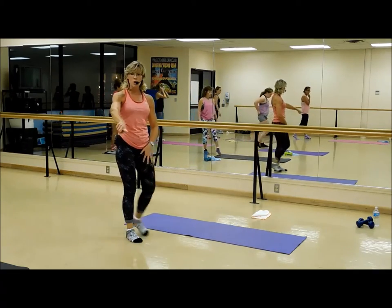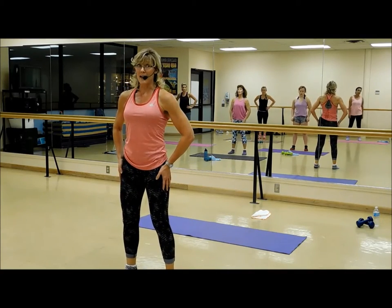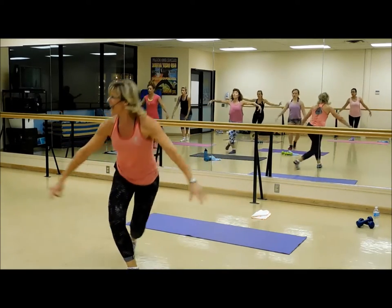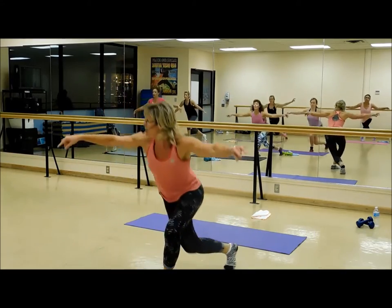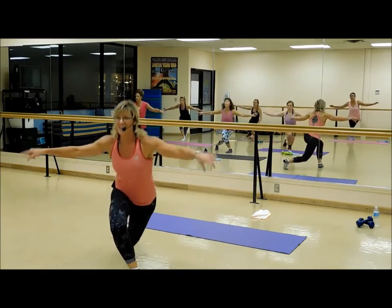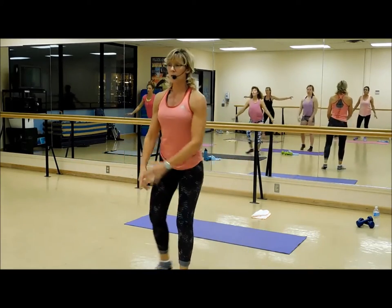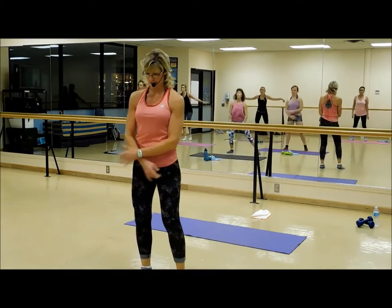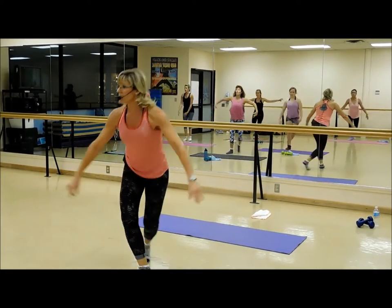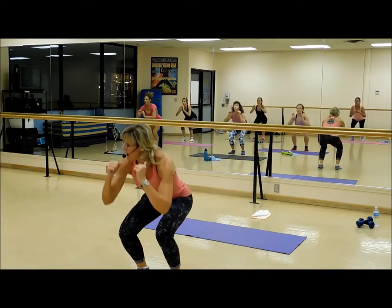Walk back so you have room to do your curtsy lunge. Starting with your right leg — ready, two, and one. Take it out, and press, and out, and press. Nicely done. Down and press, down and press — eight, seven, squeeze that foot all the way up, five, four, three, two. Back to your basic squat here — down and press, down and press.